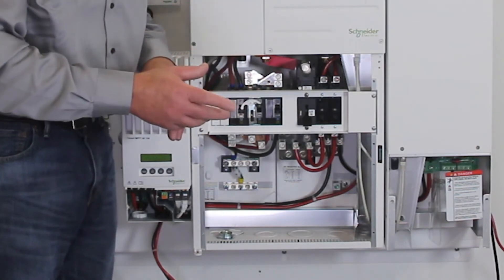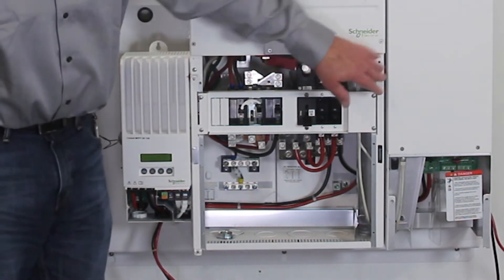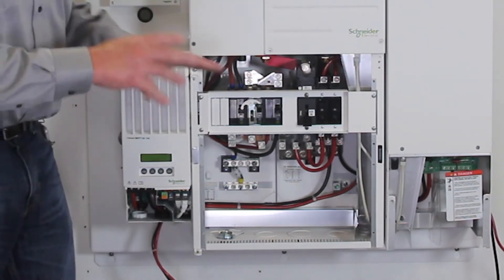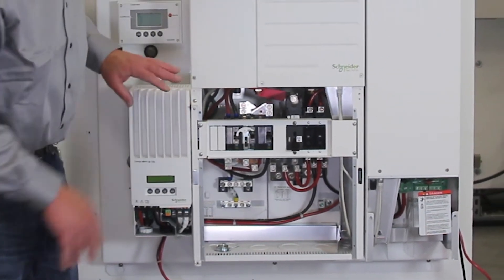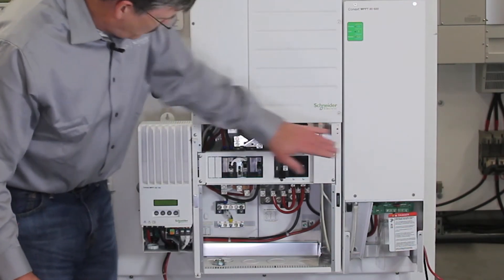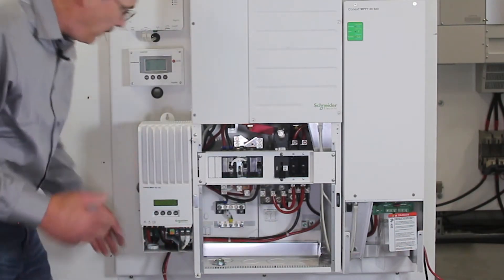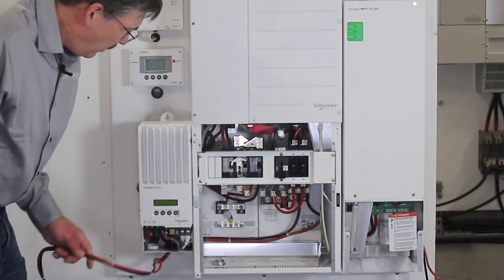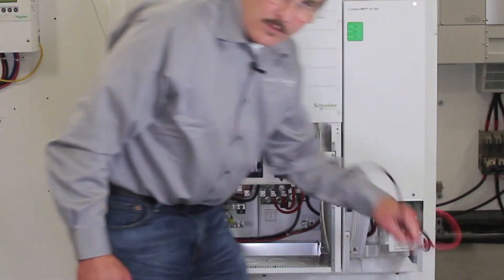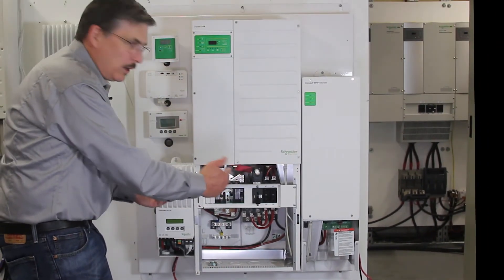These charge controllers are two different models and typically wouldn't be in the same system, but for the purposes of showing you how they operate, we're including them in this discussion. The charge controllers are connected to the same two bus plates. Power flows from the PV array — this is the array wiring for the Kinect MPPT-60 and this is the array wiring for the Kinect MPPT-80 — through the controller into the battery.